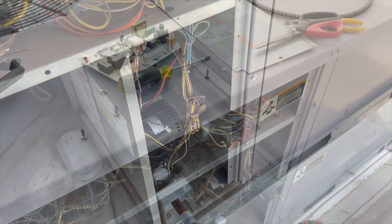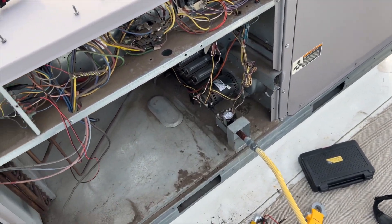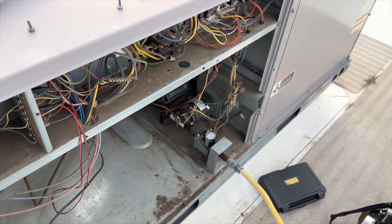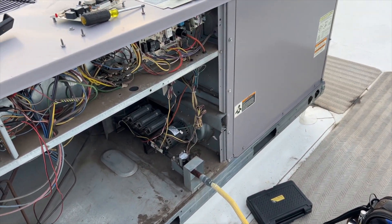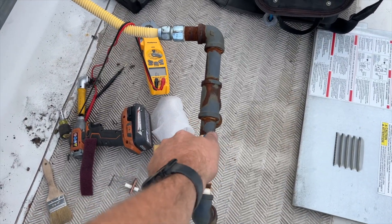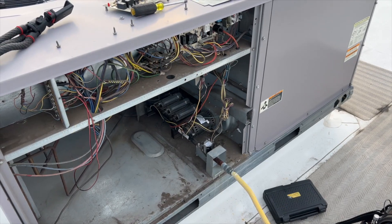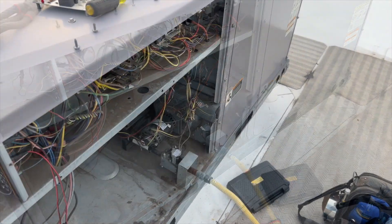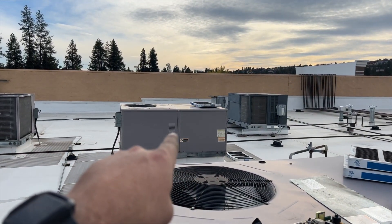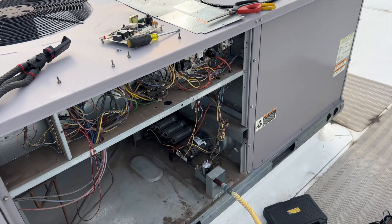We've got no igniter — turns out the ignition board was bad. I put in a new igniter just to be covered. We're all hooked up, making sure there are no loose wires, everything's plugged in. Firing it up — yep, there we go. Oh — might help to turn the gas back on! We did actually have a spark, so we're good to go now that the gas is on. So: dirty everything, dirty everything, plus the igniter module went bad — we're good to go, back up and running.